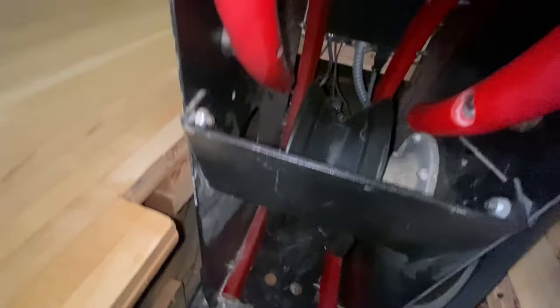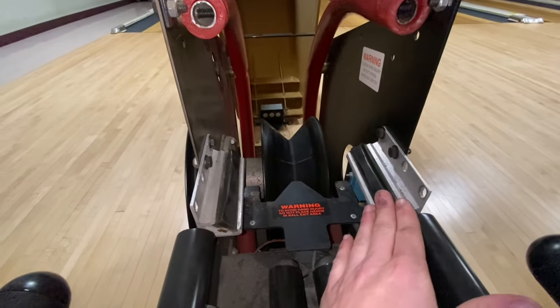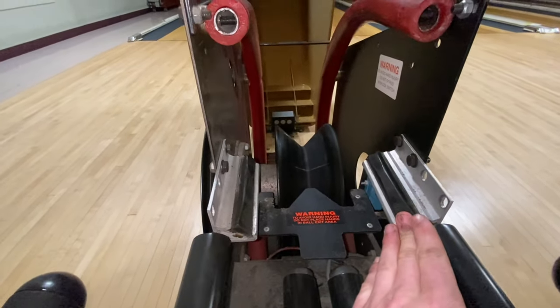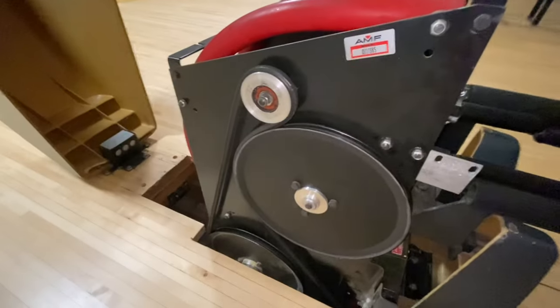You also have two brackets that have a smooth rubber finish on them. These help the ball get from the top pulley to the rack.